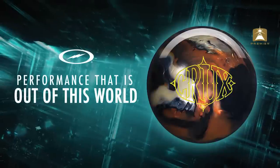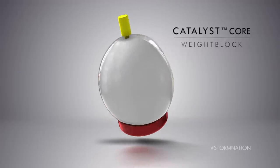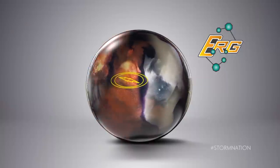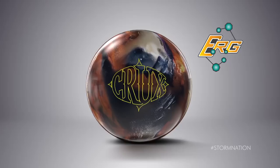There are a lot of people who have been asking for this ball, and we're happy to bring it to you. So what's it got in it? We use the same catalyst core that we used in the original Crux, but we encased it in an ERG Pearl Reactive cover stock. So what's that do? Let's head down the lanes and find out.